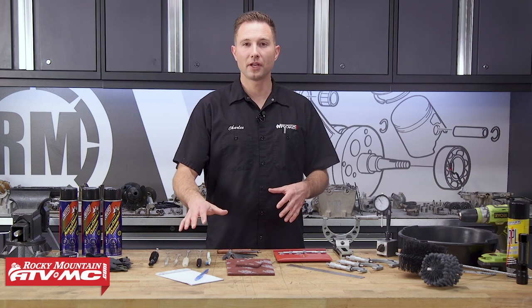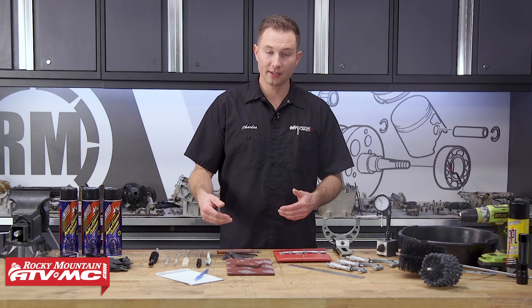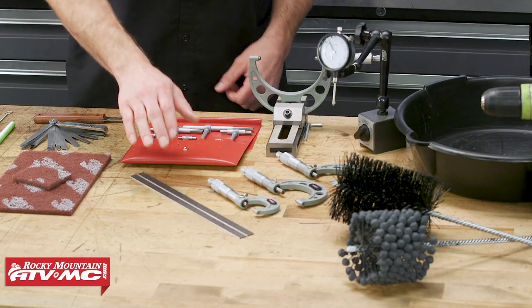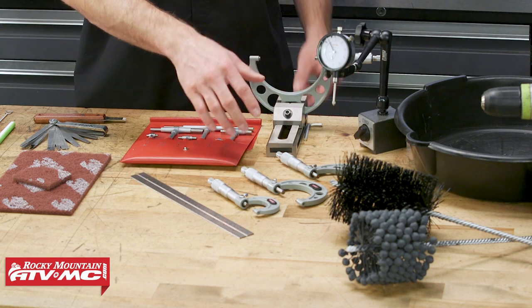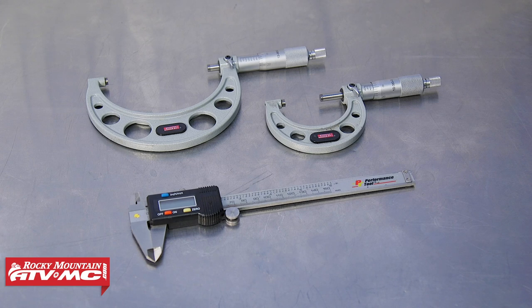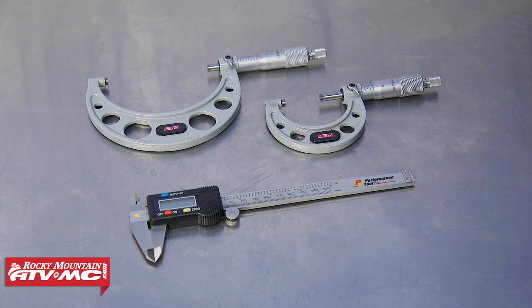Throughout this process, we're gonna take several measurements, so we're gonna use a pen and paper to write those down. To take those measurements, we're gonna be using feeler gauges, snap gauges, a straight edge, micrometers, and a dial indicator. If you don't have micrometers, you might have to get by just doing the visual inspections and using a set of digital calipers. The digital calipers aren't quite as accurate, but they'll let you know if you have any major concerns.